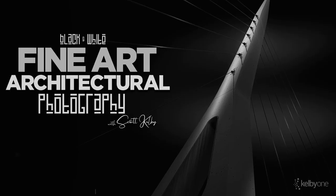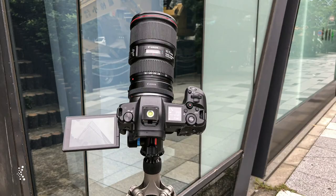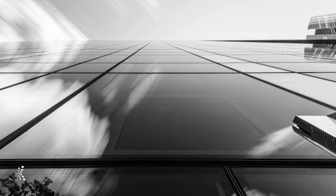I am so excited about my new class. It's on black and white fine art architectural photography. We're gonna go through the shooting — it's easy. We're gonna go through the settings, it's super easy. And it's the post-processing where I've got this new simplified way to do this.